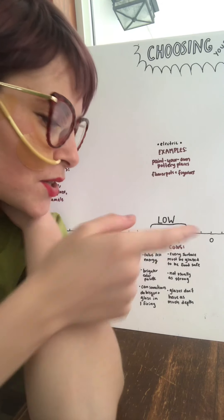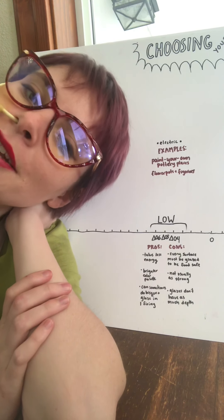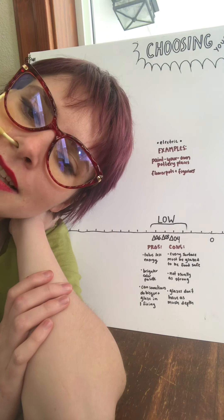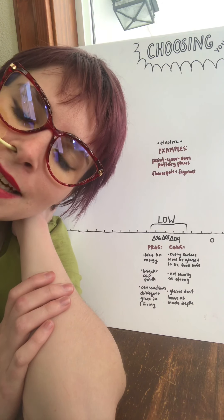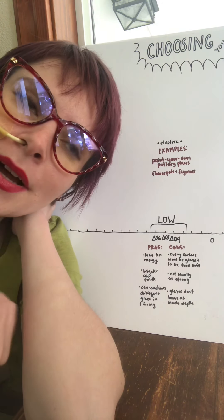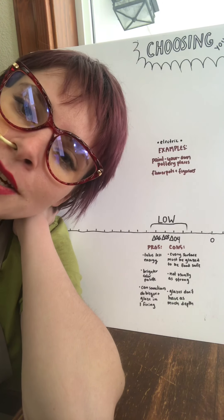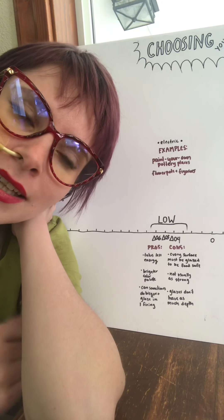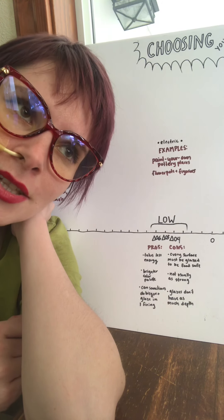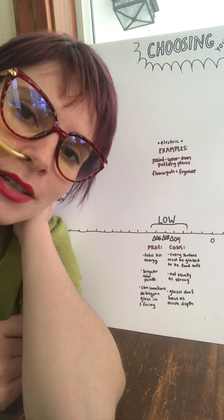I'm just gonna show you up close so hopefully you can read it. Let's talk about low fire clay — cones 06, 05, and 04. An example of this clay would be like if you ever go to a paint-your-own-pottery studio; typically the pieces that you'll be glazing are low fire. Most flower pots are also low fire, and some sculptural and functional work is low fire as well.